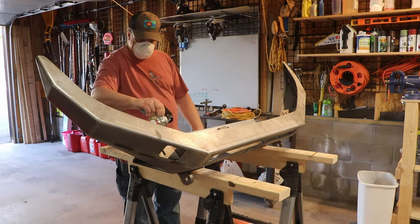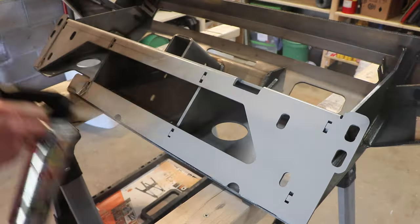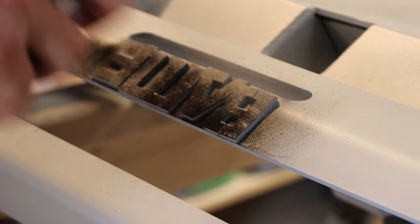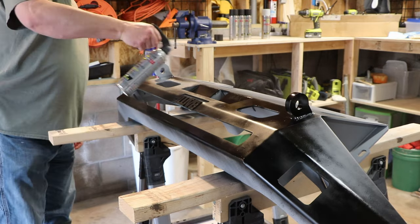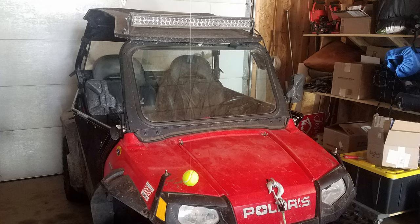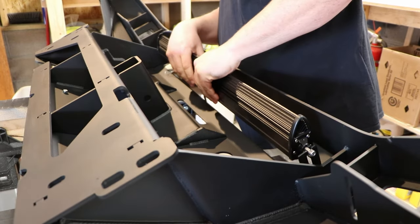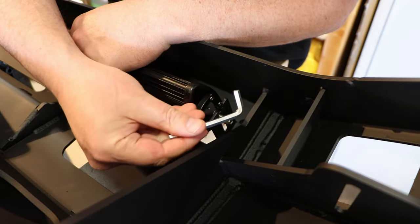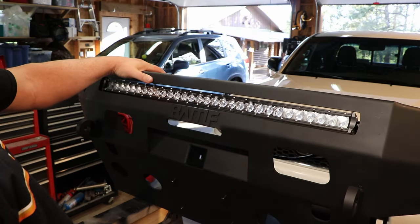I ordered my bumper bare steel. I learned a long time ago that good quality rattle can primer and paint holds up to most anything you can throw at it. Plus, it's a lot easier to touch up than powder coat. But to be honest, with such a complex shape as a plate bumper, some rattle can experience is required. My old double row light bar would not fit in the new bumper, so it got a new home. Instead, I ordered this 32-inch slim single row bar from Cali-Raised. The only problem was that the included Allen-style hardware doesn't work, but after a quick trip to the hardware store, I got it figured out and it fits like a glove.